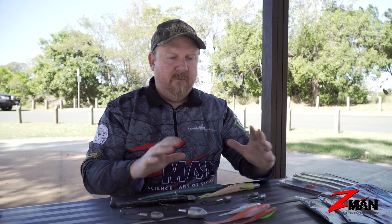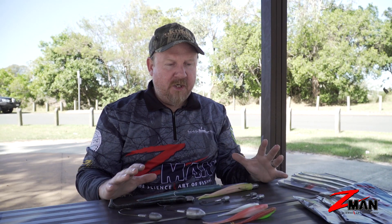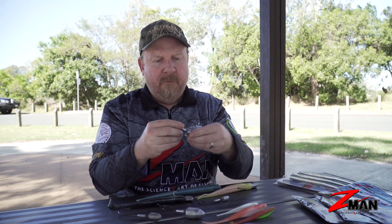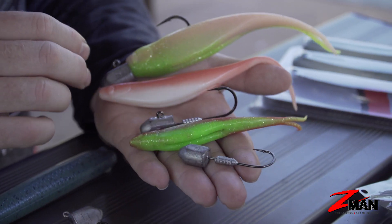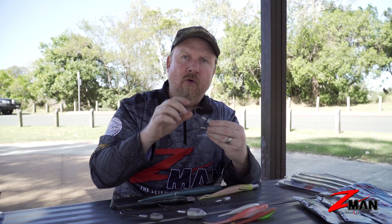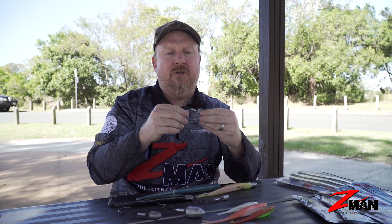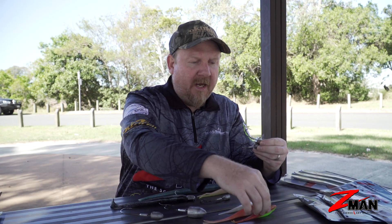We need a jig head to rig them on, and the number one jig head offshore would be the TT Lures HeadLock HD — heavy duty. That's an extra heavy, Mustad chemically sharpened black nickel hook, a brutal hook for stopping big fish, proven and used by most of the big sports fishing charters in Australia that fish soft plastics.